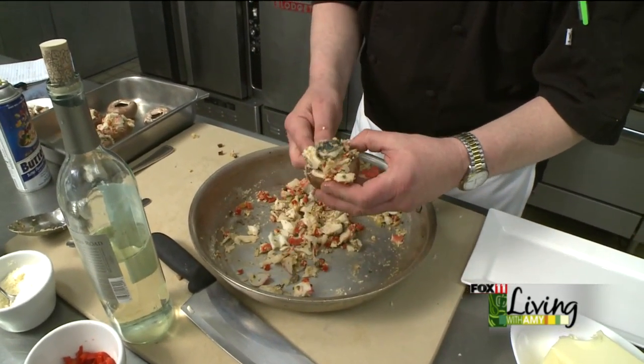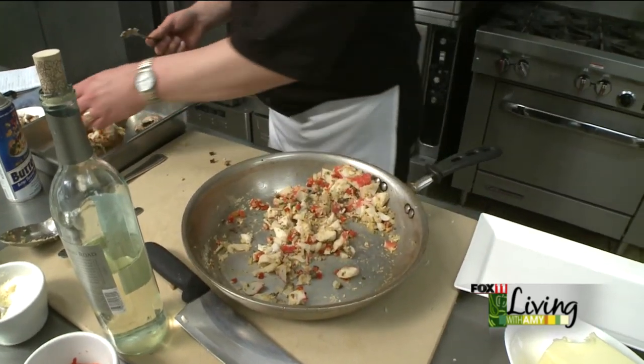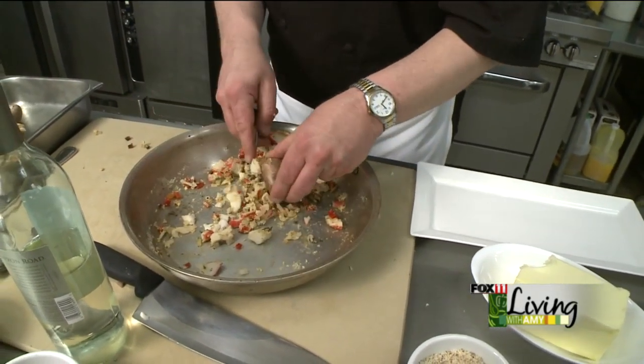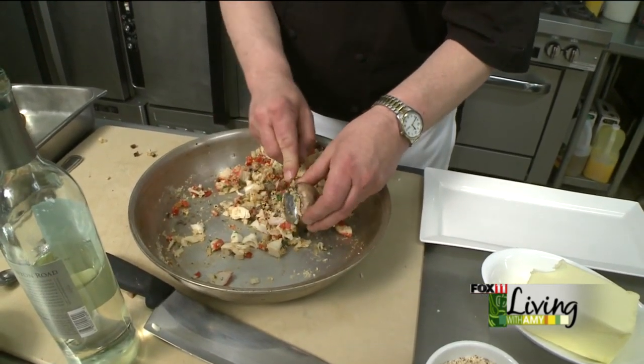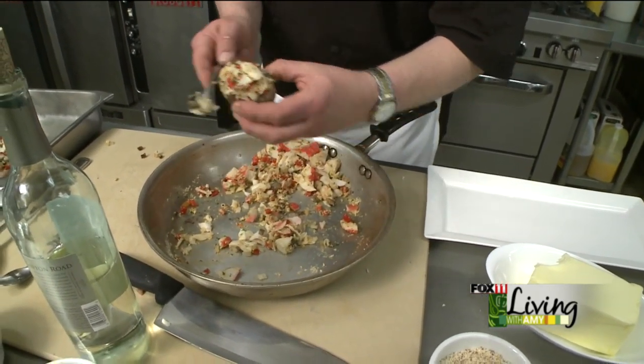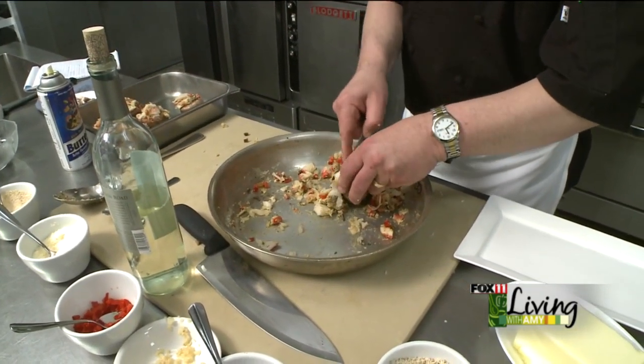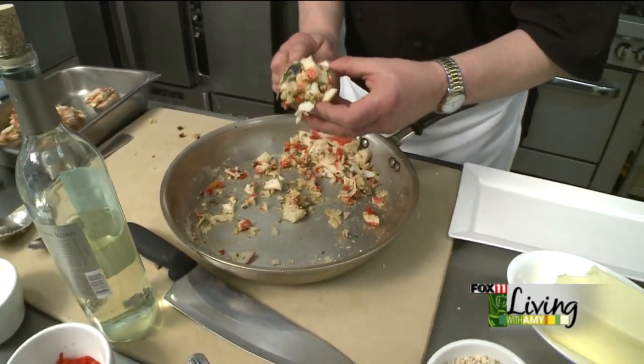If you end up with extra filling — which it looks like I'm going to do here — this is also a great filling to put inside of a steak, or use as a topping for some other seafood, maybe some tilapia fillets or something like that. No sense letting it go to waste; there's always another use for it, or just get some more mushroom caps and load them up.